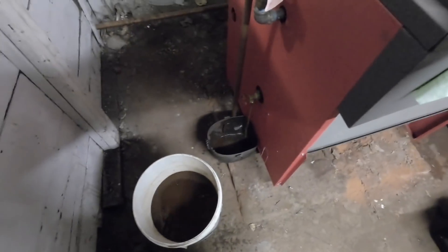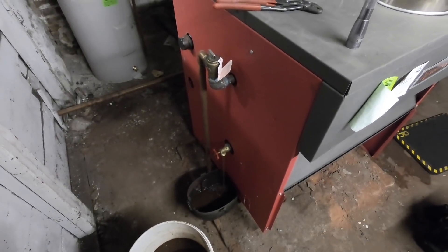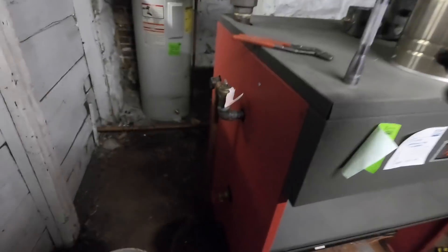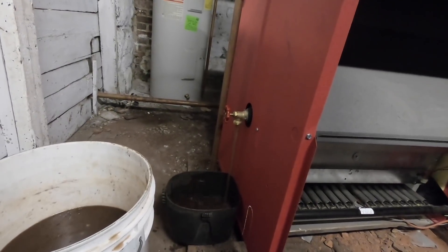Stop it before the water goes out of the bucket — just dirty water. Sounds like the librarians are here. I'm going to take this out and drain it because the boiler doesn't have that much water left. I'm going to wait for this to come down a little and then go — but it's starting to clear up, so I think I got most of the gunk off the bottom.